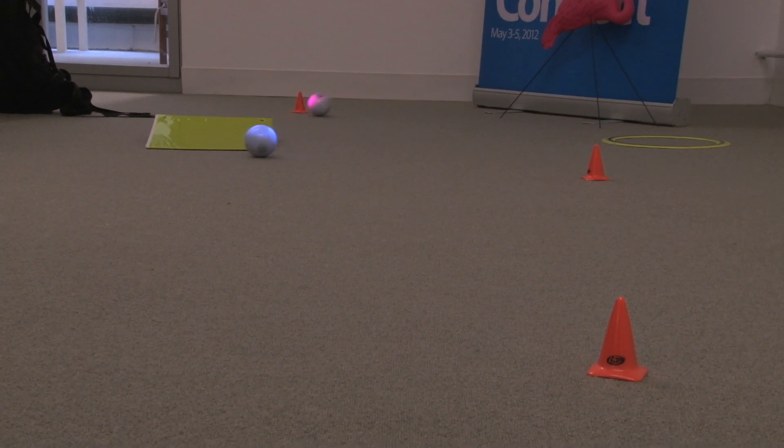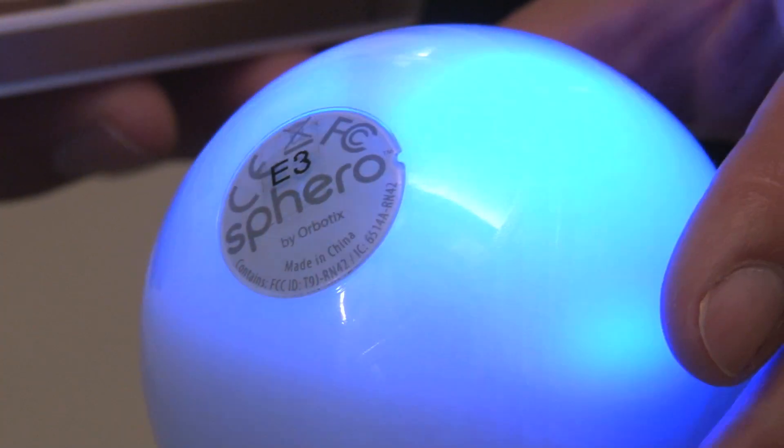We had other ideas in home automation and things like that, but Sphero is just the thing we wanted to do and we're passionate about.